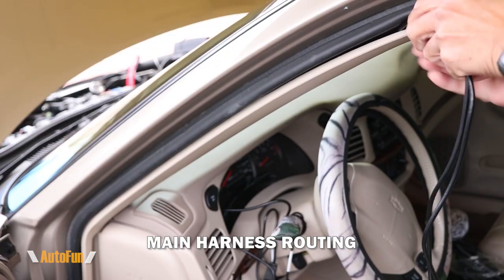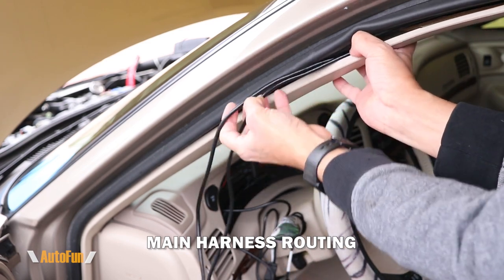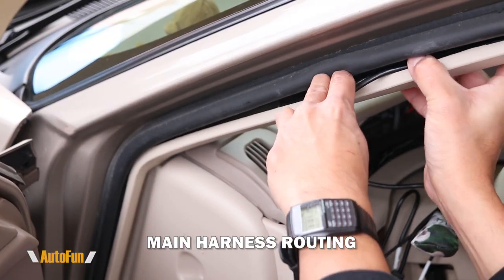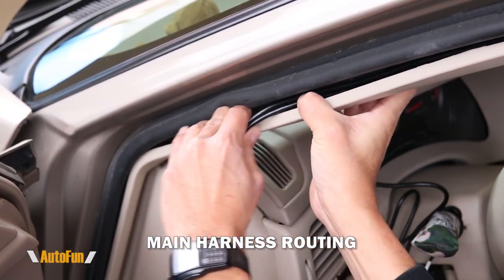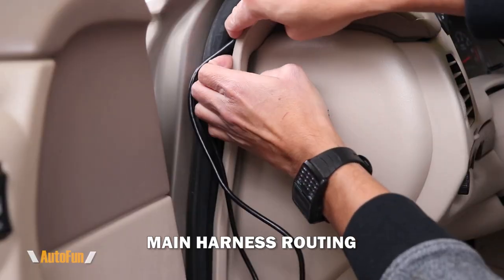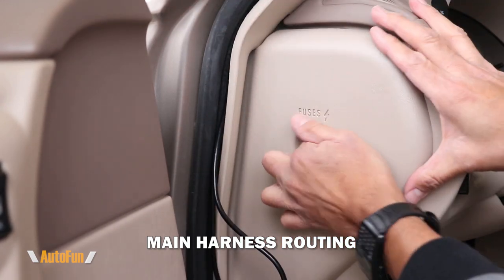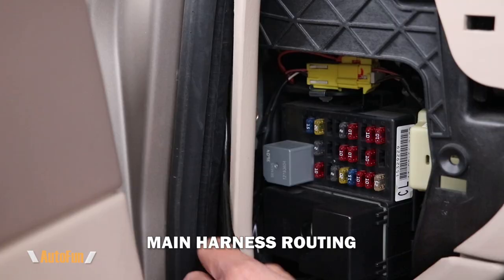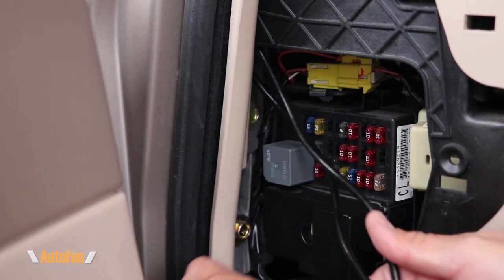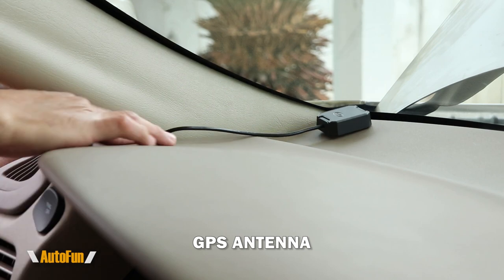I continue routing the cables into the trim of the car towards the fuse box, using my fingers very gently to pull on the trim and push the cable in. I don't want to pull too hard and break something, so I'm taking my time making sure everything fits nice and smooth. As I reach the fuse box area, I route the cable so it pops into that area, remove the fuse box cover, and lift the plastic piece — the cables have now made it to the fuse box.